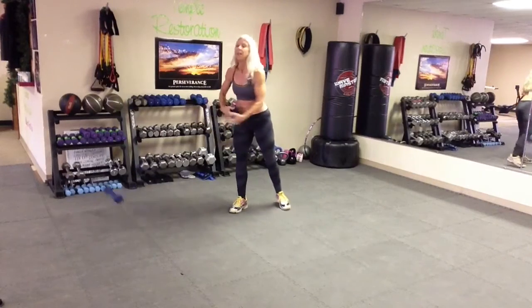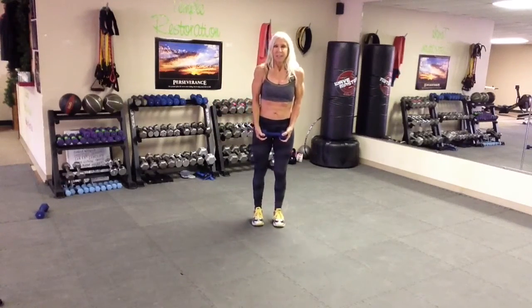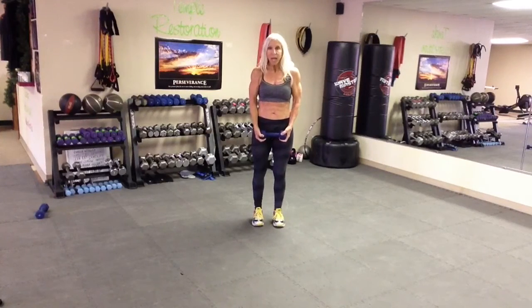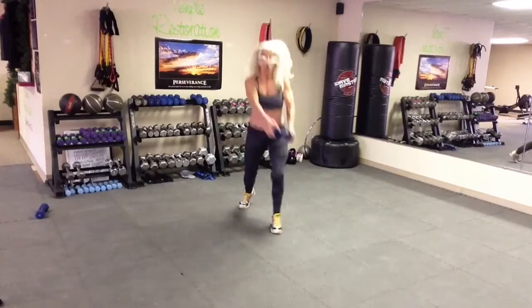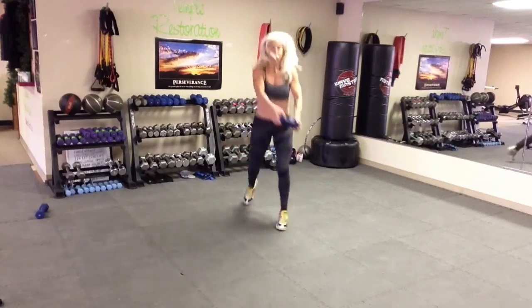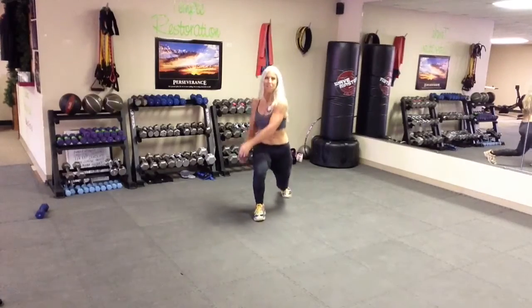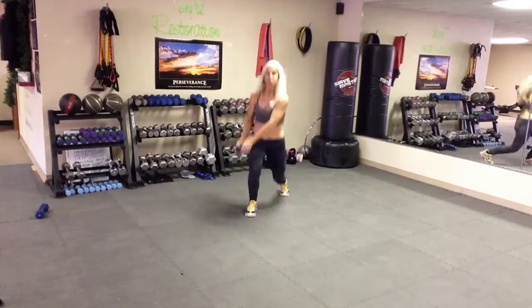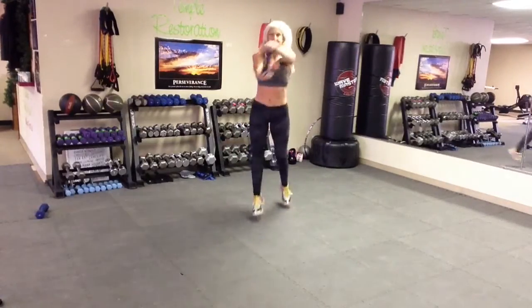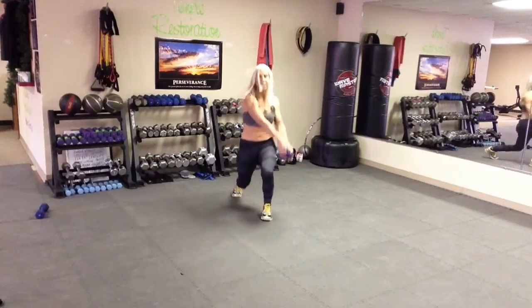The next is the lunge split jump. Ready? Hold the weight or drop it, you take your pick. Here's your cardio. Jump or not — here's a modified version right here. And twist, and breathe.